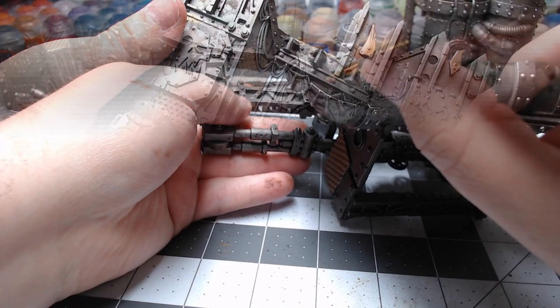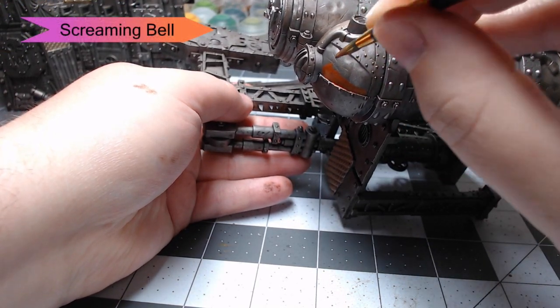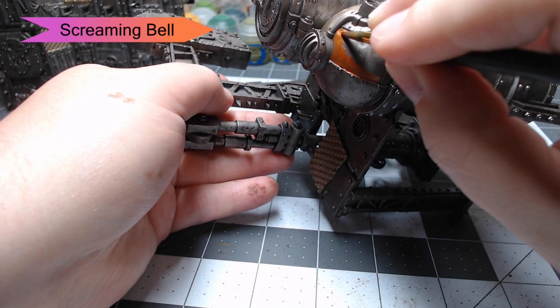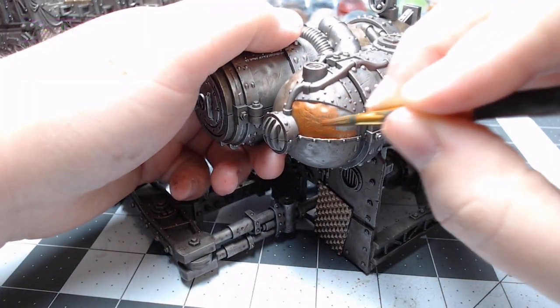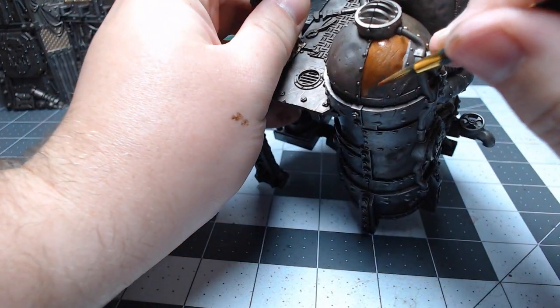Once we've done that, we're going to take Screaming Bell and pick out just some of the other random panels. There's no real method to our madness here — just picking out the panels that we think look good. You'll notice I've switched over to a different terrain piece, and I'm going to do this throughout the video — switching between the two pieces based on which one best shows the technique.